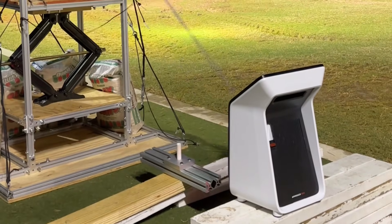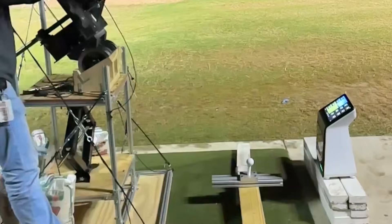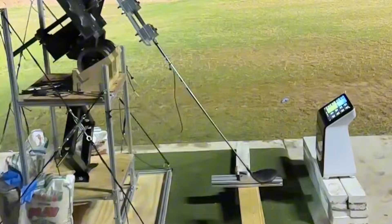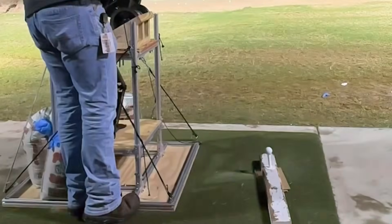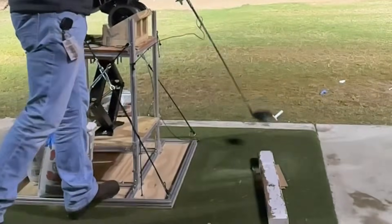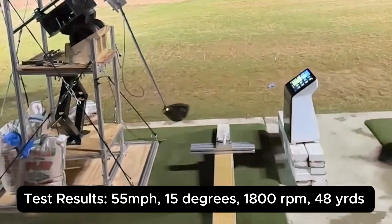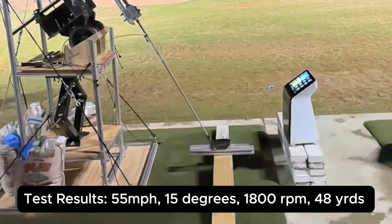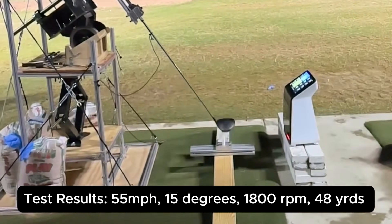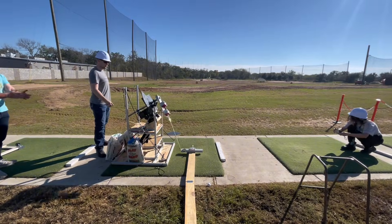To test the machine, we used a Garmin R50 simulator alongside the machine to get accurate data and see if our system was working and hitting our speed requirements set for each club. This would show us if we were producing results or if things needed to be tweaked in the design or spring choice. For example, one of our tests produced the following results: 55 mph swing speed, 15 degree launch angle, 1800 RPM spin rate, and 48 yards of carry. We conducted extensive testing with multiple different springs to see if we could find the best combination.